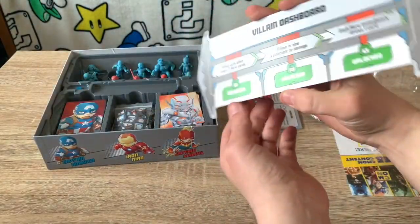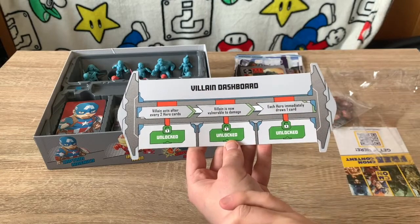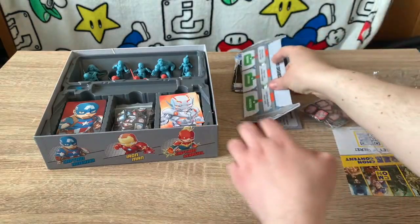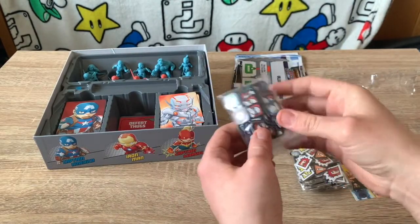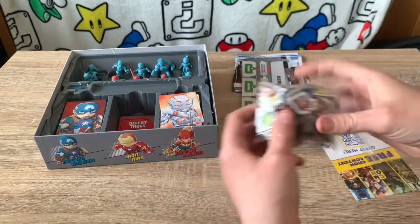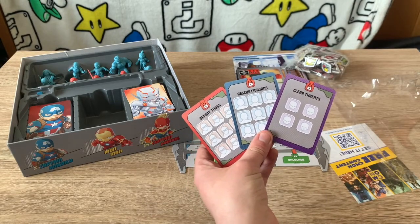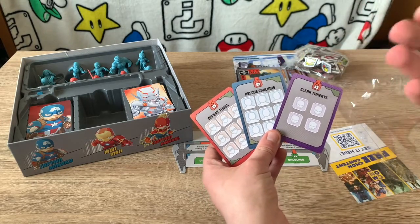We also have the villain dashboard, which is placed in the middle of the game board. You place the objective cards here — the goals. When you complete one objective the villain acts after every two cards; when you complete two objectives you can now deal damage to the villain. Completing a third objective lets each hero immediately draw an extra card. The main mission is to complete objectives and then defeat the villain — you must complete at least two objectives before you can attack.